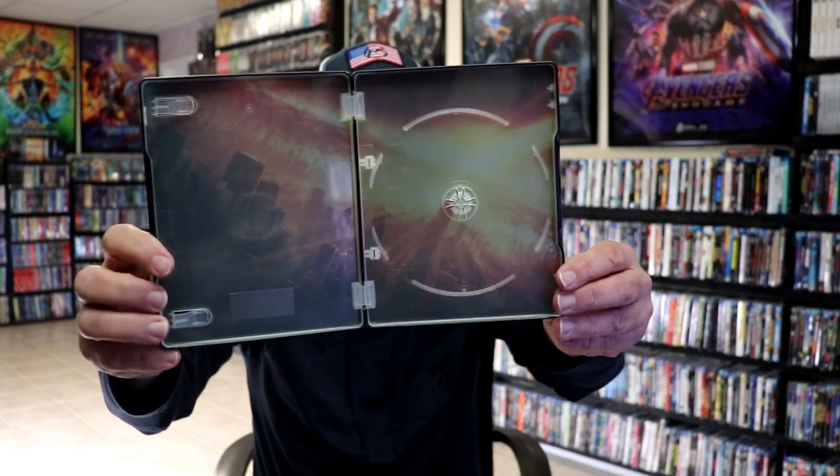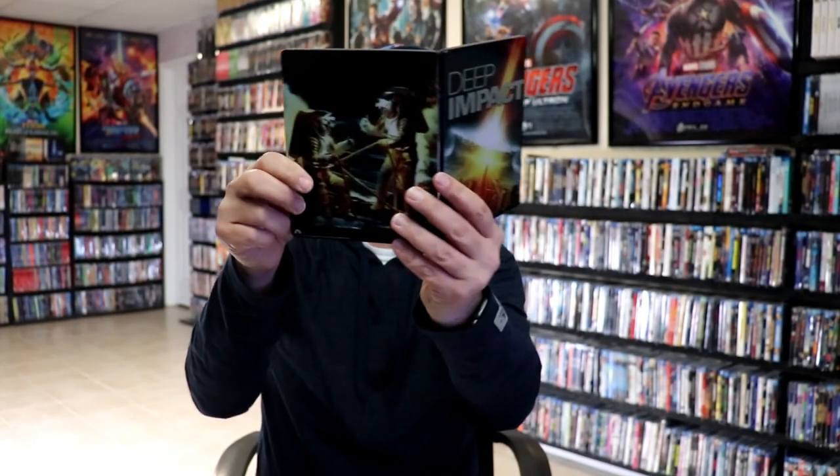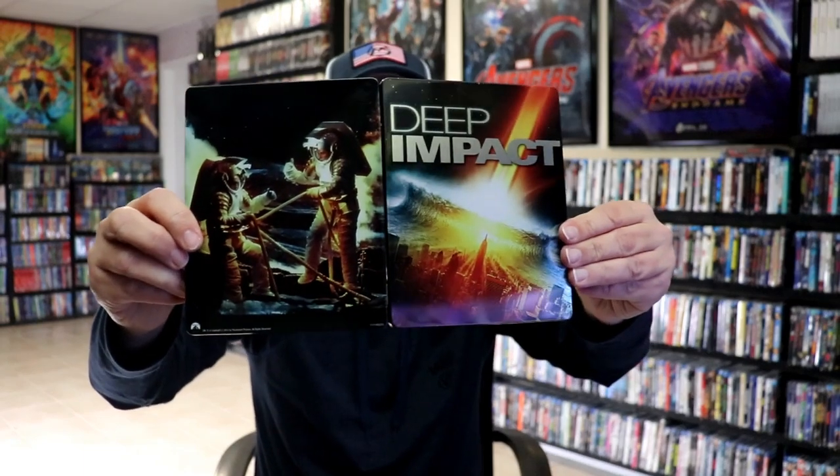But we do have some inside artwork, which isn't too bad. Overall, I think this right here is a pretty nice-looking metal pack for Deep Impact.